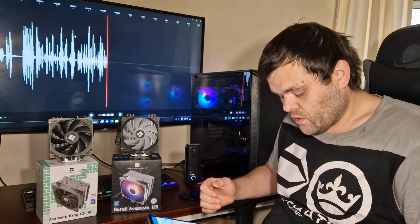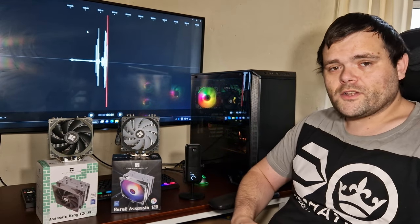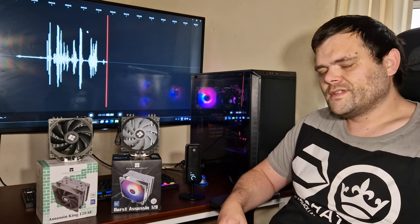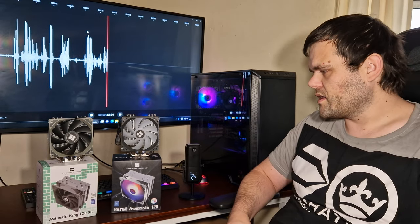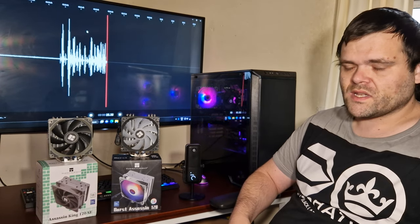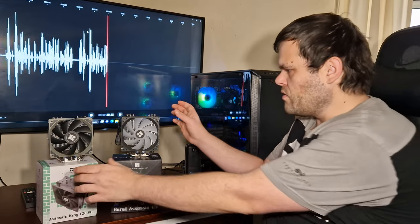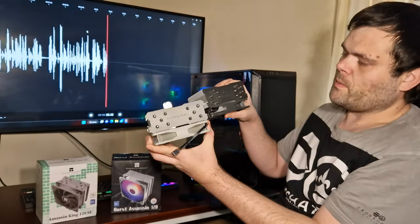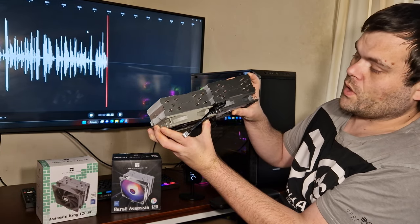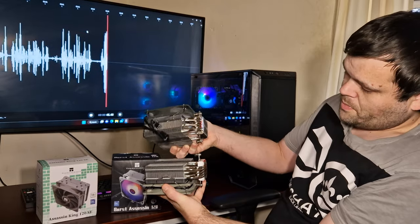Looking at the benchmark results, the thermals are so similar it's hard to choose between one or the other. The Burst Assassin 120 did beat the Assassin King, not by much, but it's still a marginal win. There are slight differences between both air coolers — the fin stack on the Burst Assassin is thicker and wider, and it has one more heat pipe.